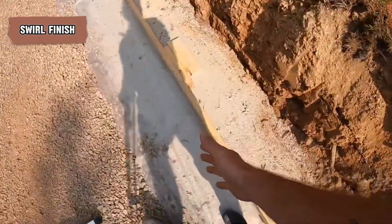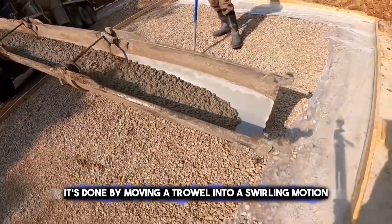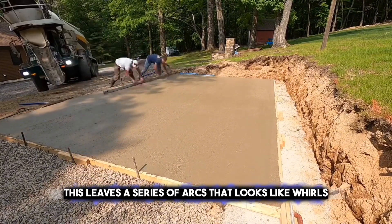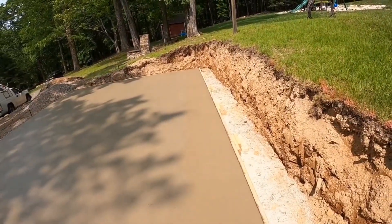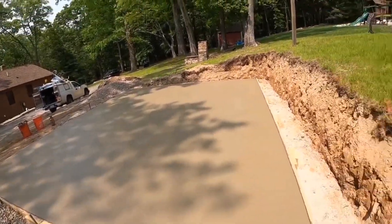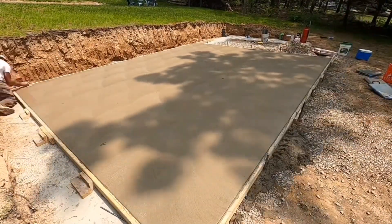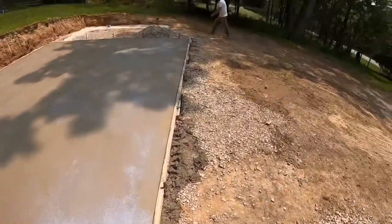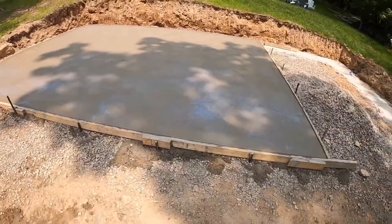The swirl finish adds artistic semi-circular patterns to the concrete surface. It's done by moving a trowel in a swirling motion over the concrete while it's still wet. This leaves a series of arcs that look like whirls or spirals. It's a popular choice for outdoor areas like walkways or patios because it adds a unique artistic touch. Besides looking good, the swirls also provide extra grip, making the surface safer to walk on, especially when it's wet.